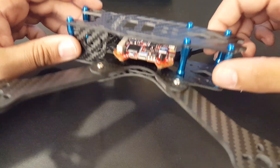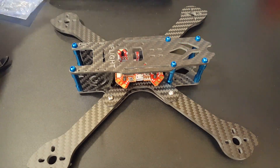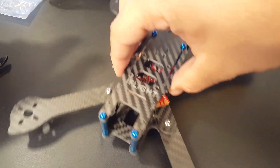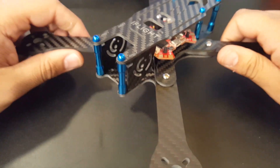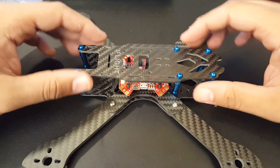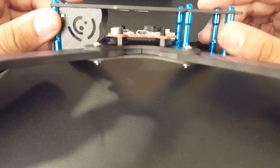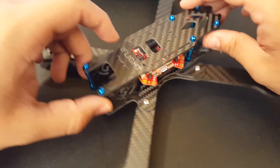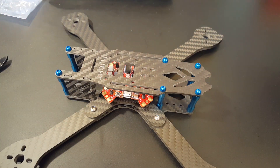Just wait for the build video and the flight video, which should be coming very soon. Overall it looks nice — a sturdy, strong freestyle frame. It is 3K carbon and it's pretty solid. The color scheme is a nice touch as well. That's going to conclude this video — I really hope you enjoyed it. If you have any questions or suggestions, feel free to let me know, and I'll see you next time. Take care.